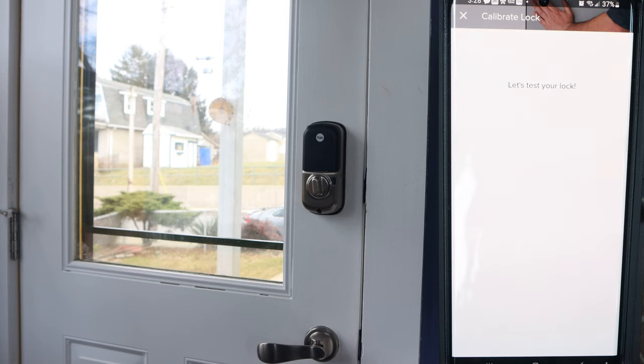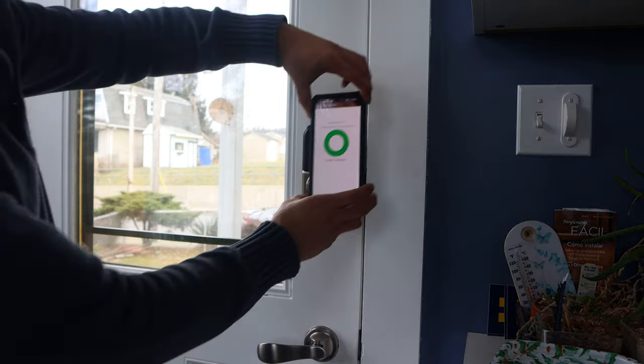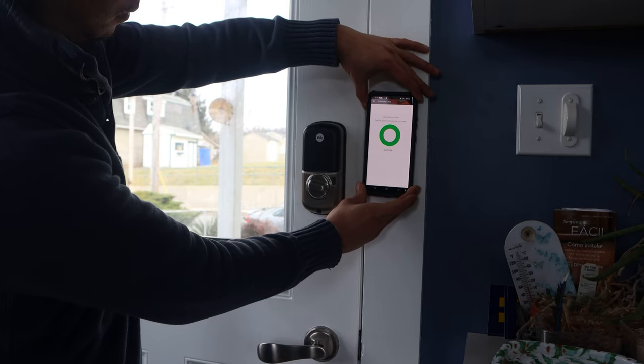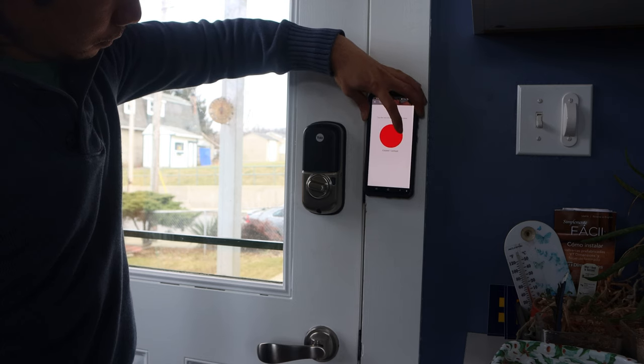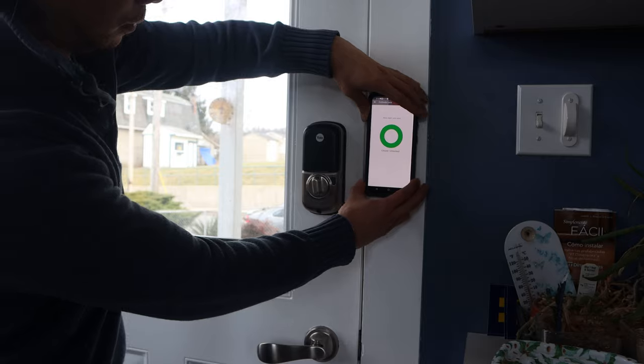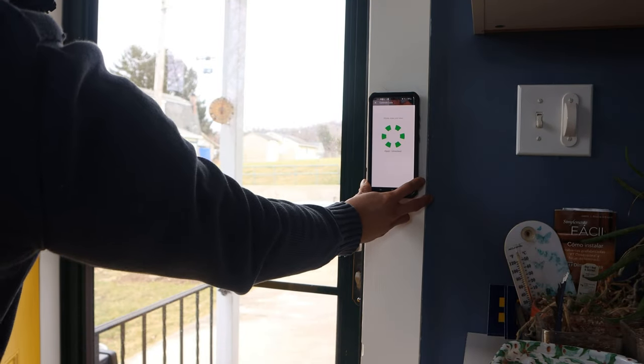Following calibration, you'll test the functions to make sure the smart lock is working properly. Tap the green circle to lock it, tap red to unlock. Opening the door changes the icon to a dotted circle, and closing it completes the test.